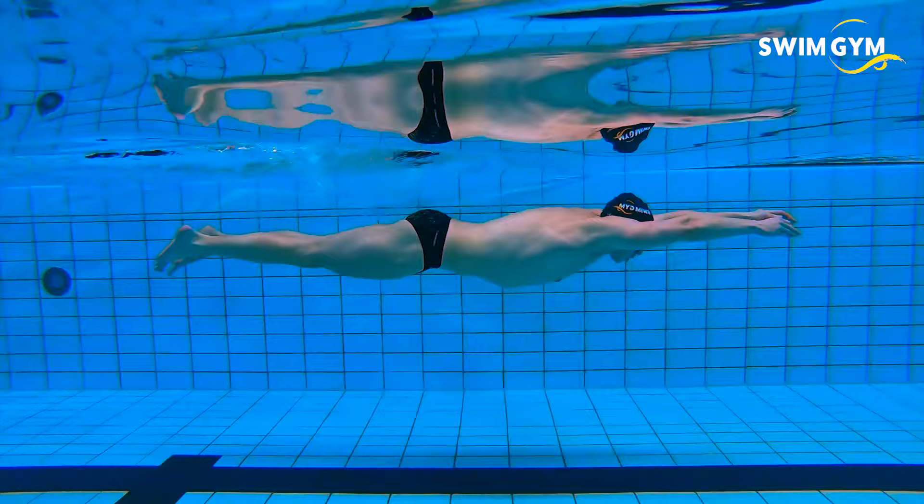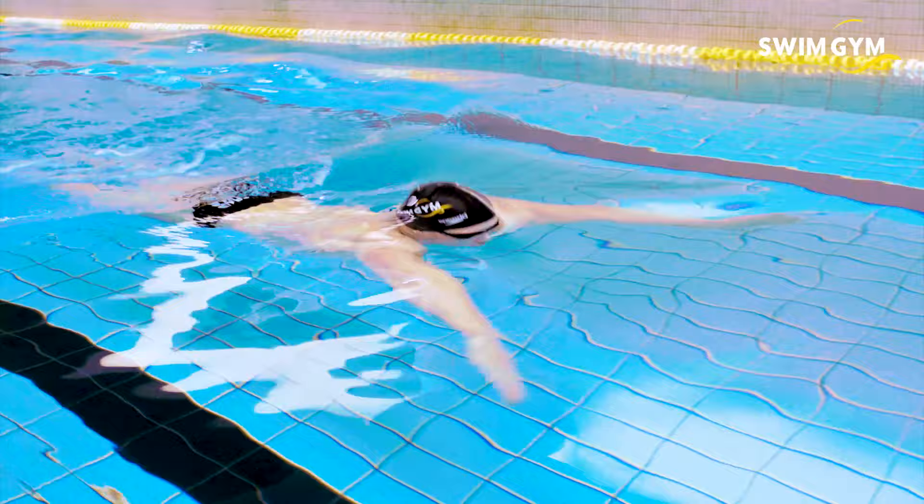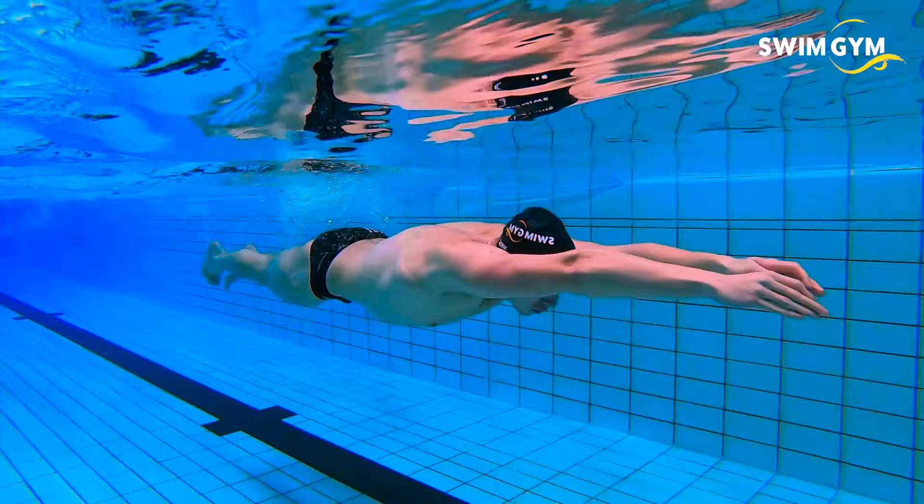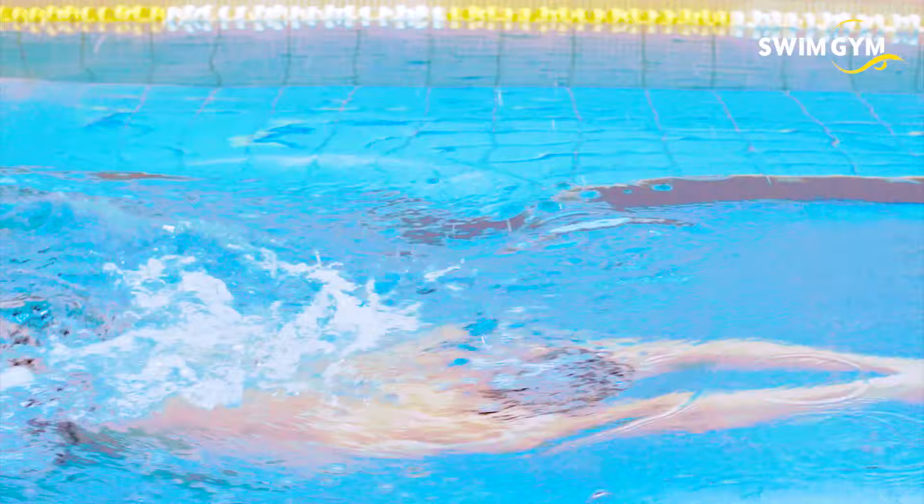How to do it? As your arms start the pull phase, lift your head and even your chest out of the water to breathe. By coming out of the water, you create space for your legs to kick. Also, a high elevation of the upper body reduces your resistance in the water.